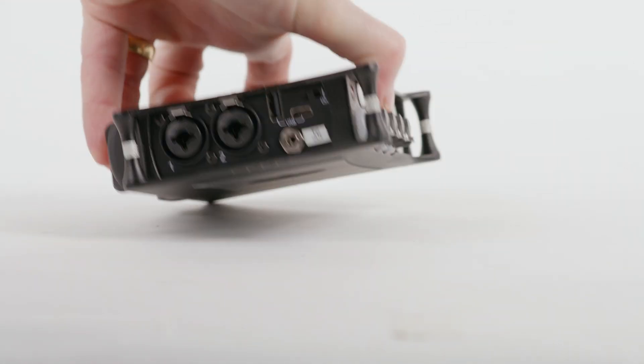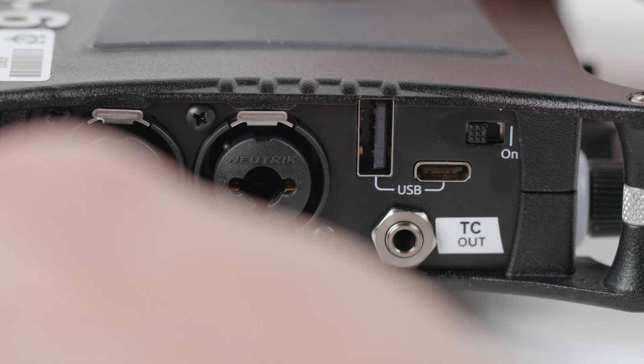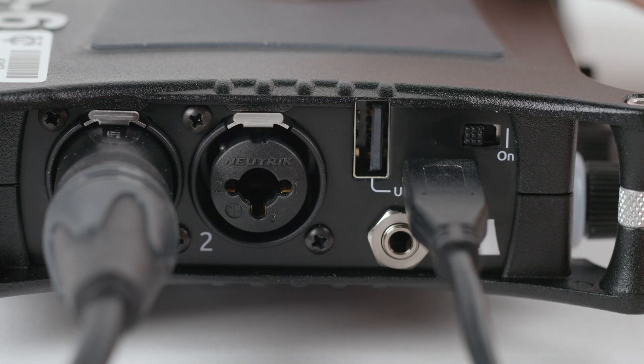On the left side you'll find inputs 1 and 2 as well as the timecode out port, some USB ports, and the power switch. Let's plug in an XLR cable and we'll use the USB-C port to plug in our USB external battery. We've found that the MixPre 6.2 will run for over 8 hours powered this way.